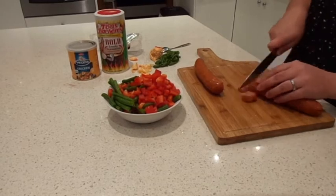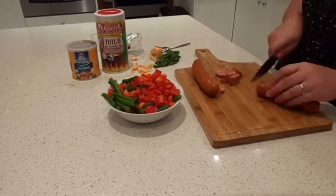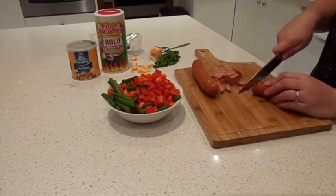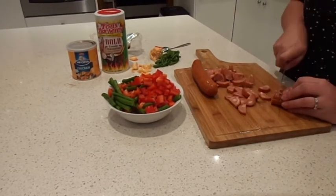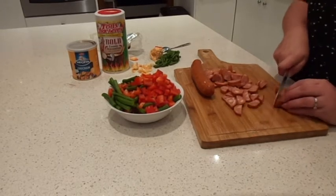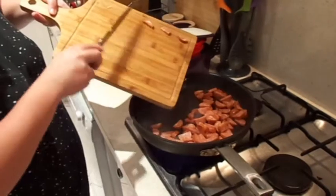Now we're going to cut up our chorizo. You can use any sausage but this is my favorite. When your pan is nice and hot, add in your chopped chorizo and give it a stir.